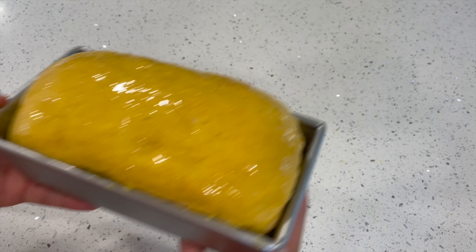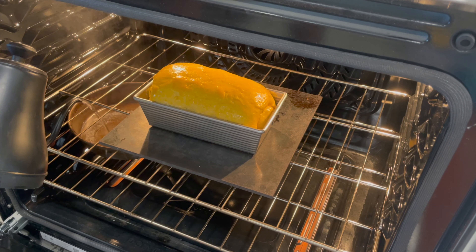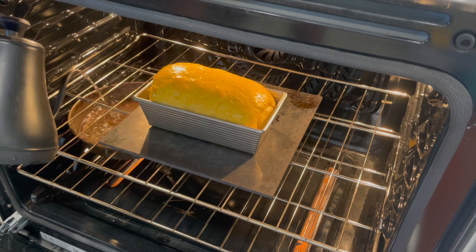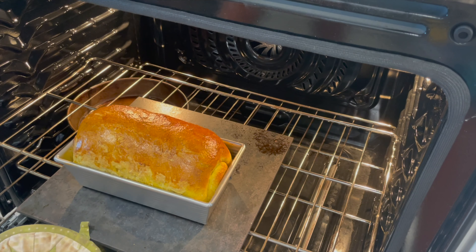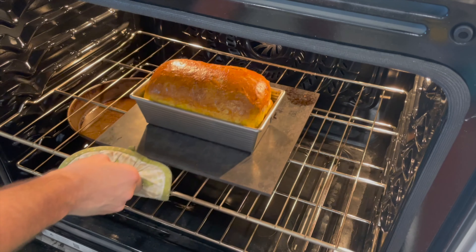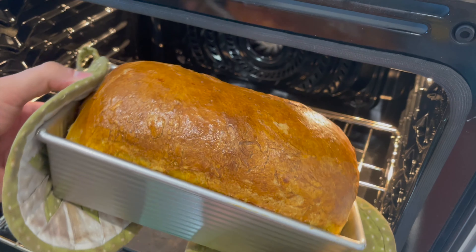When your pumpkin sourdough sandwich bread looks ready, move it to your preheated oven. You can place it on a baking stone or not — either way is fine. Add about a cup of boiling water to the preheated metal pan to create steam, which allows the bread to rise beautifully with a nice crust. Bake for 20 minutes at 400°F, then open the oven, turn the pan around for even baking, and remove the steam pan. Continue baking for another 25 to 30 minutes until the bread is golden brown.